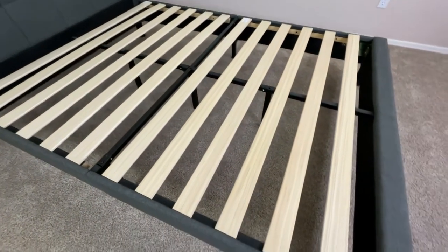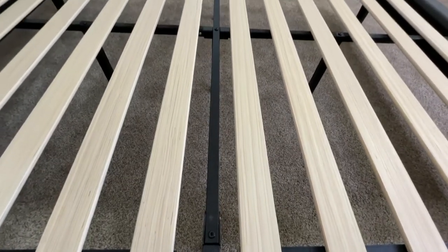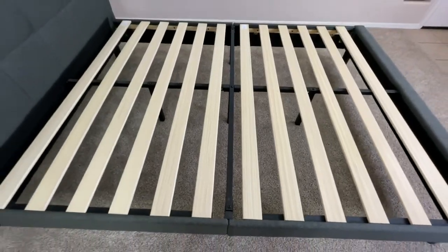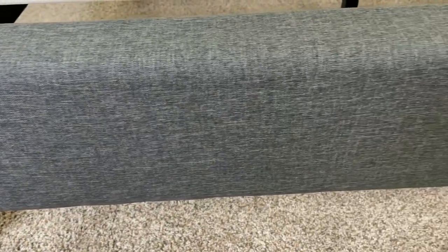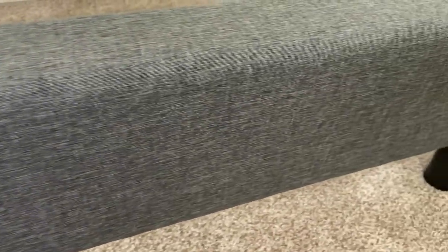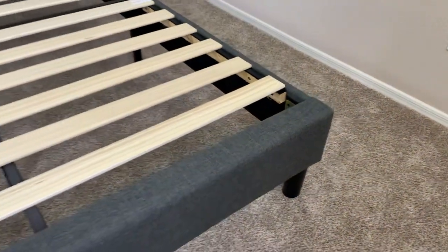So if you're moving and have to transport it and don't have a lot of space to store it in, you can easily take it apart and put it back together once you get to your destination. This bed frame comes in several different sizes, so no matter which size mattress you have, you're most likely going to be able to find a variant of this bed frame that your mattress will fit on.